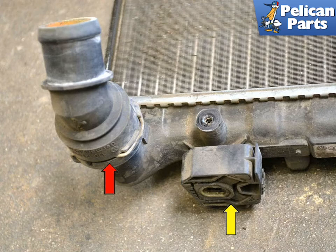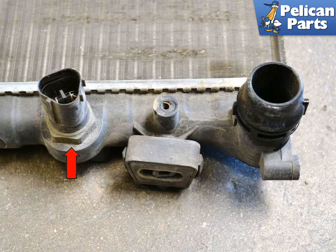If you are just replacing the radiator, you will need to remove all the accessories. There are four mounts, yellow arrow, that need to be transferred along with the upper hose connection, red arrow. The upper hose connection removes the same way the lower connection did. You will also need to transfer over the temperature sensor, red arrow, for the fans.